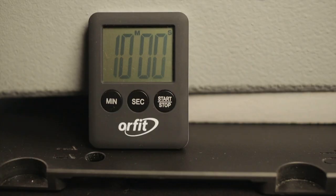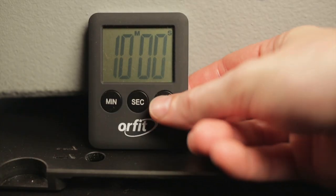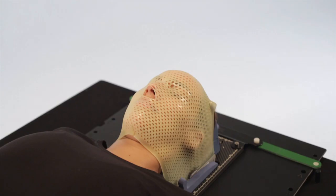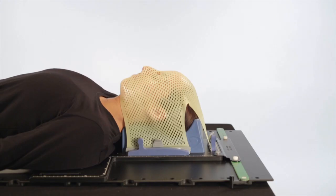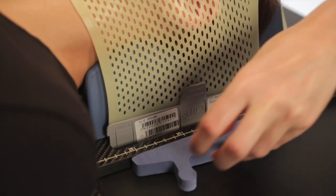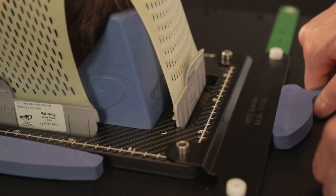Leave the mask to cool on the patient for at least 10 minutes, during which the mask will slightly change color. After 10 minutes, the mask may be removed. Gently remove the profiles and lift the mask from the patient.